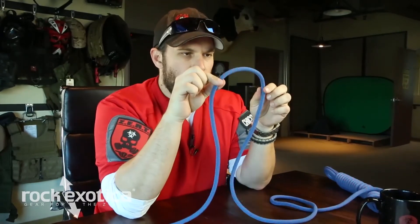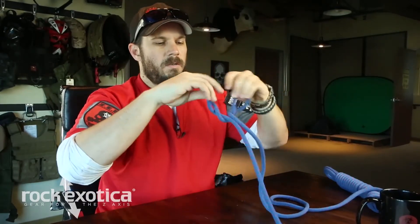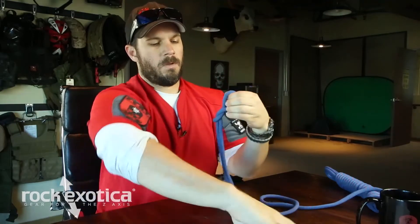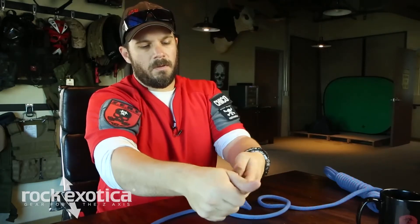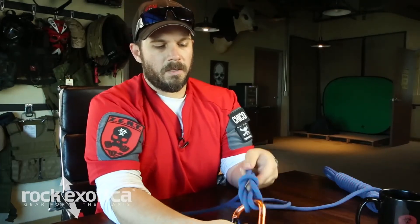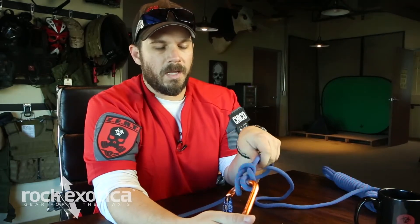It's called the cat's paw. Take your bight, do two twists like so. Take your carabiner, clip through the top, cinch it down, and you have what looks like a little cat's paw. It's called the cat's paw knot. I'm not sure what to use it for yet, but it's kind of a cool knot to learn.